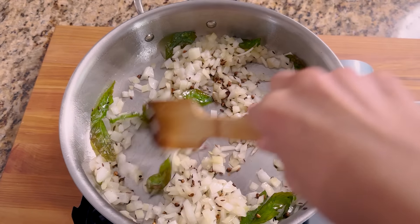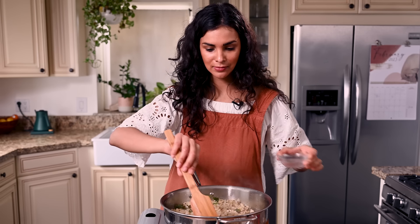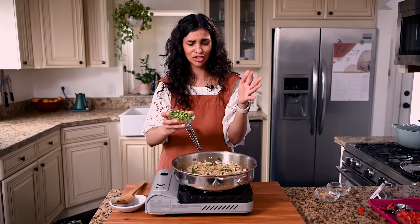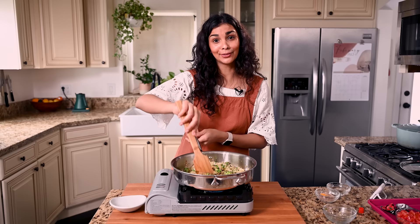Now for our curry leaves: if you're using fresh, have your lid handy because these will sputter up due to the moisture in the leaves interacting with the hot oil. This only needs about 20 seconds, so don't do it for too long. If you're using dried curry leaves, this will not happen, so don't worry. Now we're going to add in our onions, hit them with a little salt. Because we diced those onions pretty finely, they won't take too long to get some color — maybe five minutes. If things are starting to get too toasty, add a splash of water.